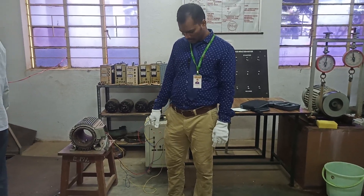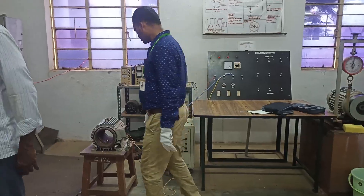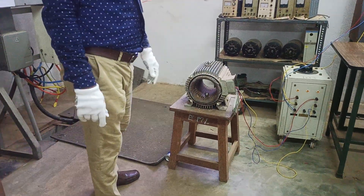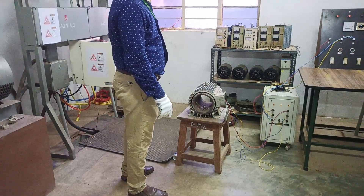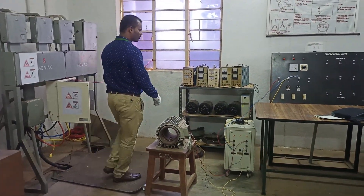Welcome back to our EV program. Today we are going to show you how to identify a rotating magnetic field in the three-phase induction motor. Let us see how to operate the three-phase induction motor.